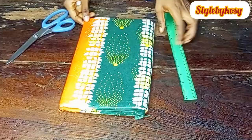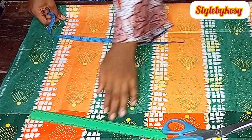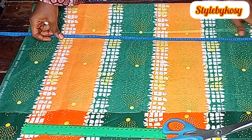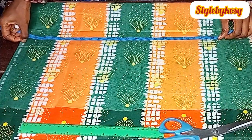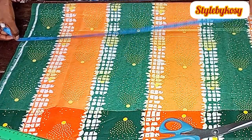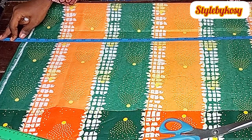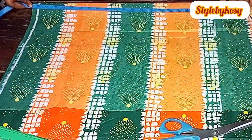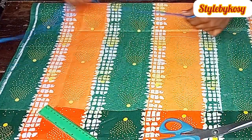This is the fabric I'll be using for this tutorial — I have three yards of it. I'm going to fold the fabric by two like this, leaving it unfolded. The total length I'll be working on is 47 inches. The knee length is 35 inches and the half length is 16 inches.